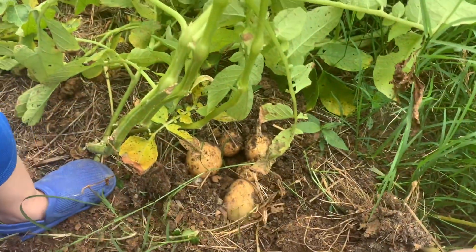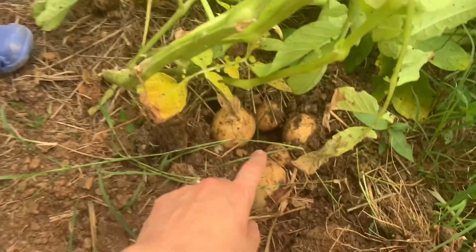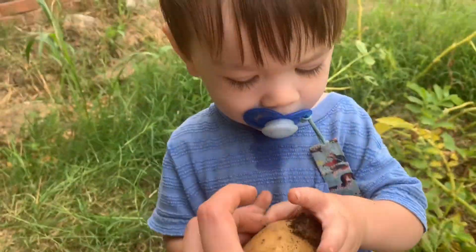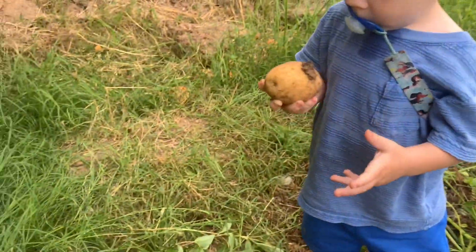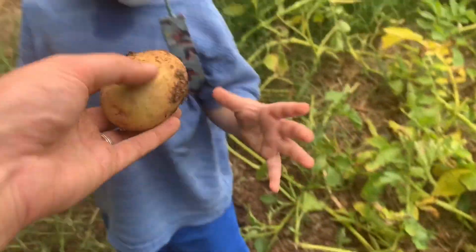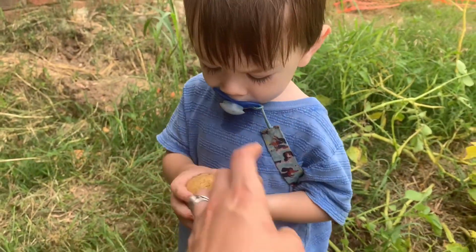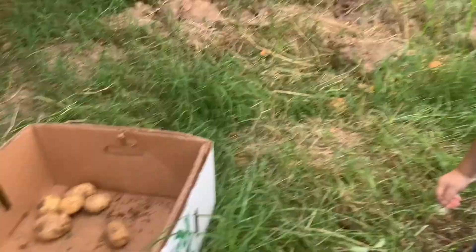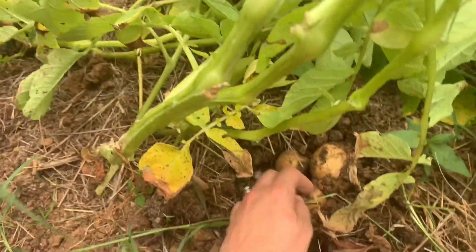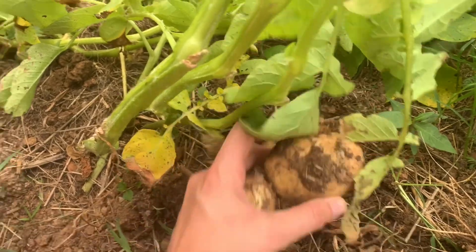Some of them are actually just pulling up when I pull up on the stems, which is a lot easier to harvest them that way. That's a really good one — can you put it in the box? Good job. But the ones that have the blight that attacked them are just not pulling up as easily. Next year I'll definitely be improving this method.